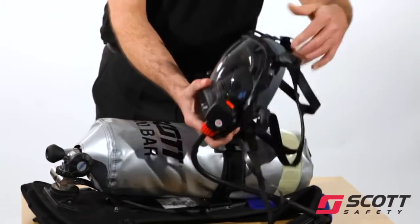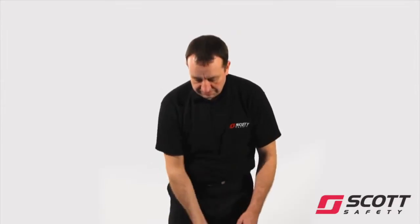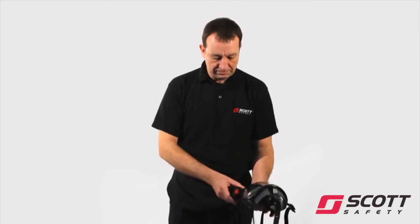Fully slacken all head harness straps. With the face mask connected to the demand valve, check that all face mask straps are fully slackened. Fully slacken shoulder straps and waist belt.